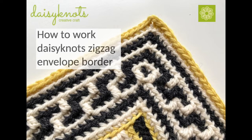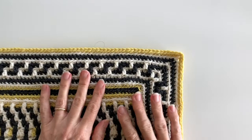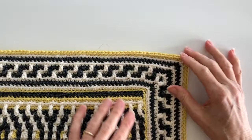Hello, it's Myra here and this tutorial is going to look at how we can add the zigzag border to our project. Here we have a finished example of our zigzag border and you can see how it goes around the corner.